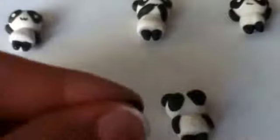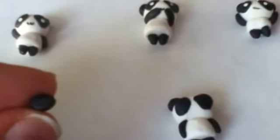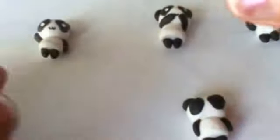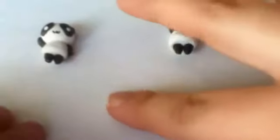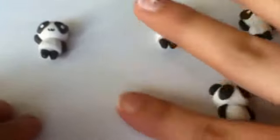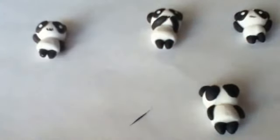For the mouth you can choose to use clay — but you have to be really intricate — or you can use black paint. I'm going to try using clay because that's what I've been using. Try to make it as thin as you can, and then make a smile or whatever you want.